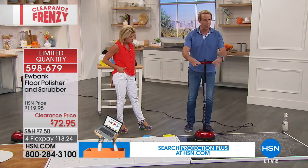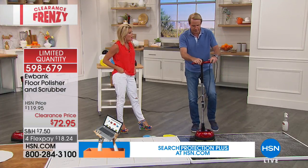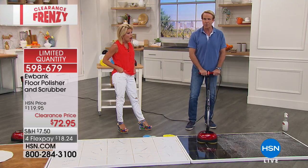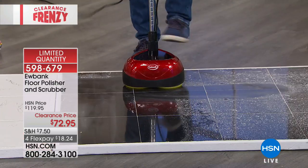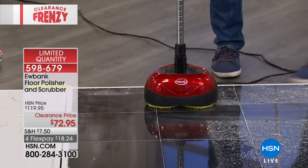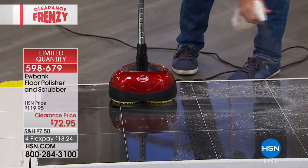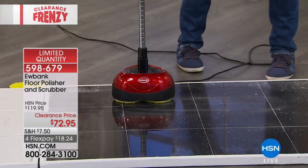All I have to do is touch this button and it opens up so I can go two-handed, just like the pros. You get professional results — I can swing it left and right. All I need is a little bit of cleaner. We have the Eubanks floor polisher available online, but you can also use any other type of floor cleaner.